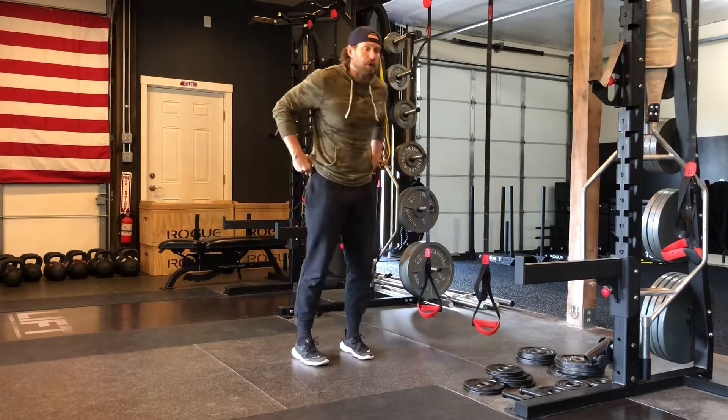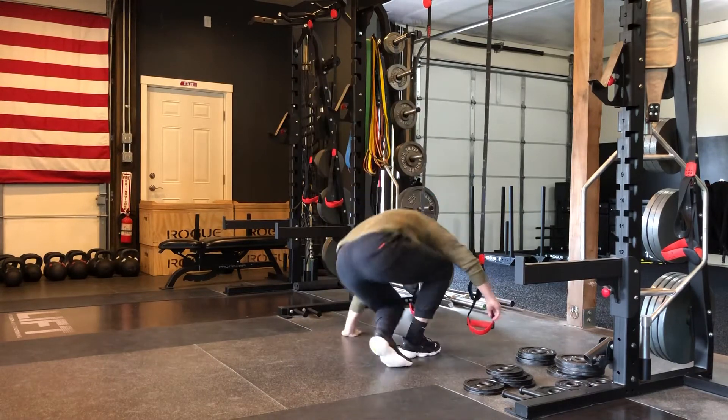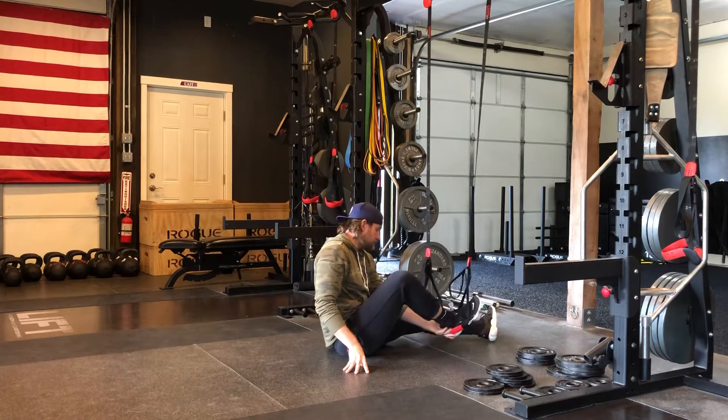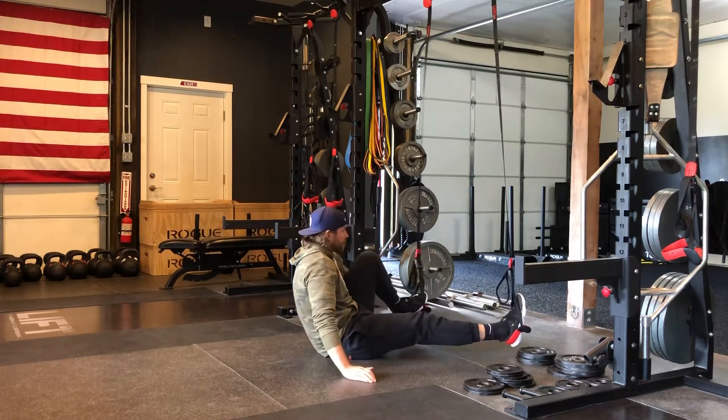We're going to get down on the floor and start from the bridge position. Feet go in the TRX with the handle up against the sole of the shoe, and the strap goes on the back side of the foot to create a nice stable base.